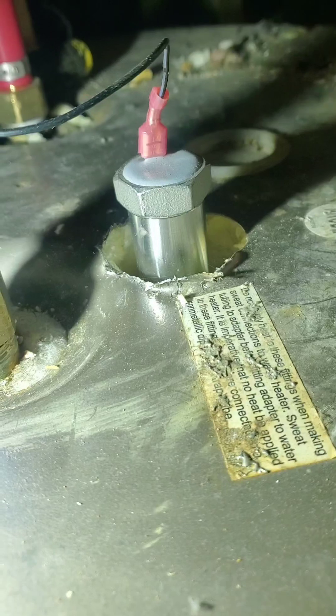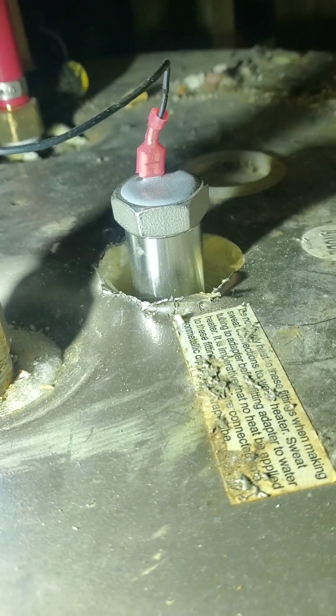Because of that right there — that is a powered anode rod. Buckle up, I'm going to show you how to install this thing because it only takes a couple minutes. Something nobody ever talks about is how important the anode rod is inside your water heater. It actually stops all that corrosion from occurring inside, and corrosion is what destroys these water heaters.